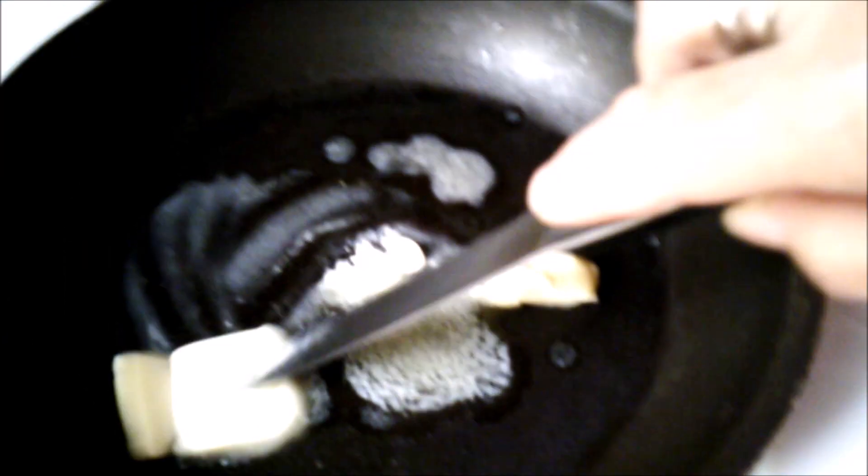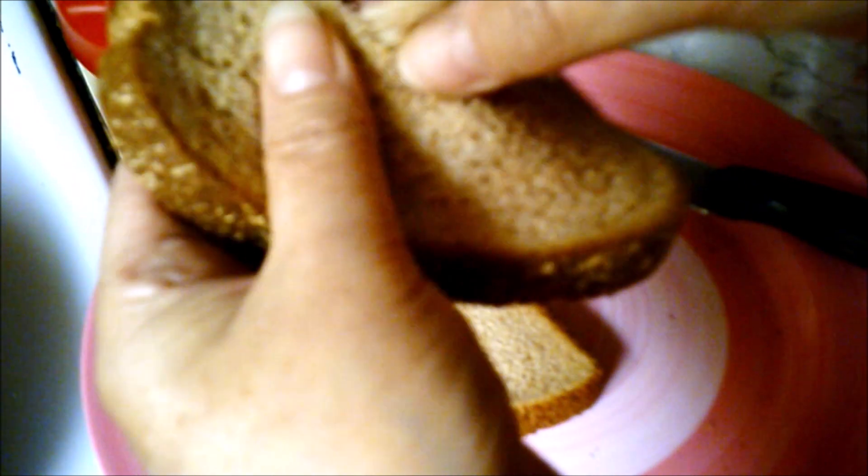Put the butter in a pan, let it melt. Bread — poke a little hole in the middle of it. Like that, a little hole.